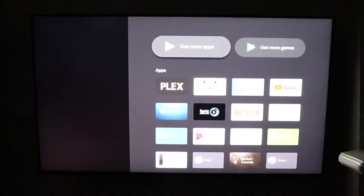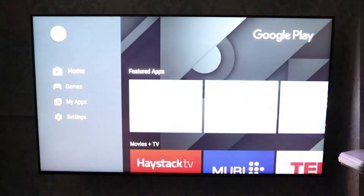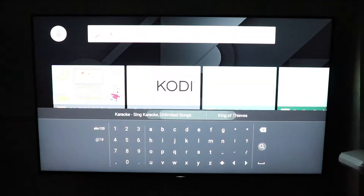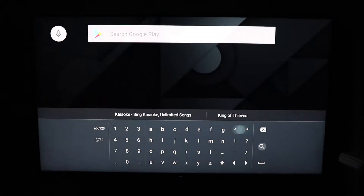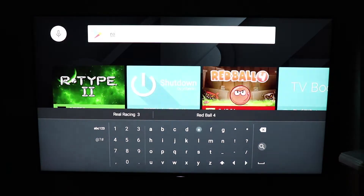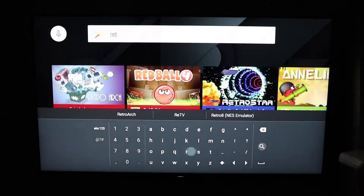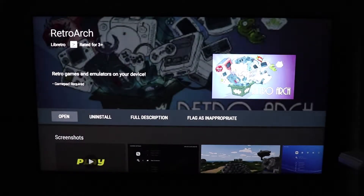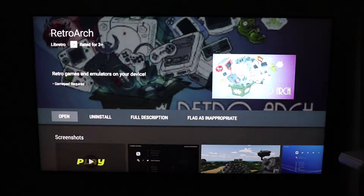The first thing you want to do is go to the Google Play Store, open up your apps, get more apps, go to search, and type in RetroArch. I've already installed it, but where you open it, it will normally say Install. It is a free program, so go ahead and install it.